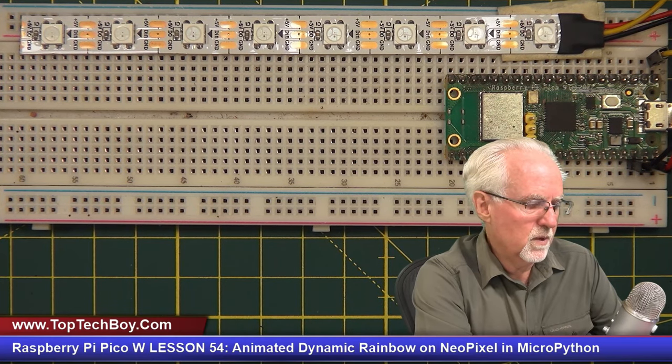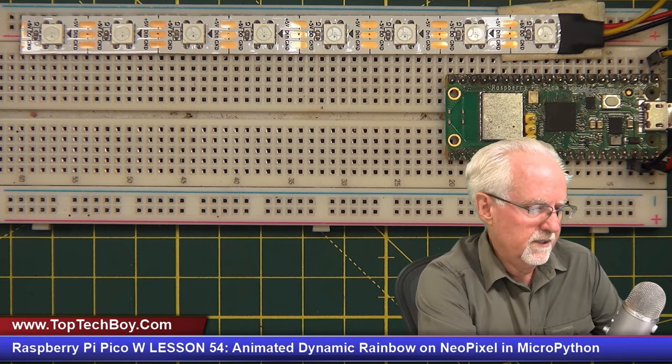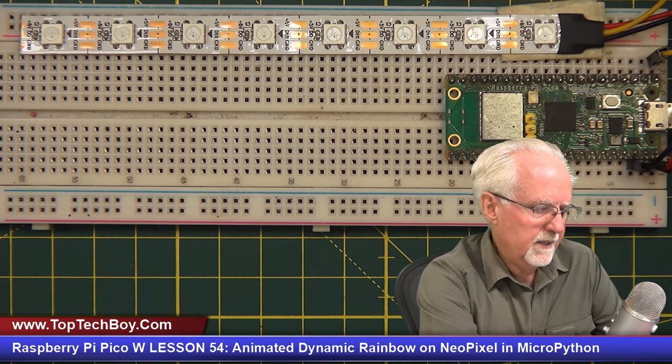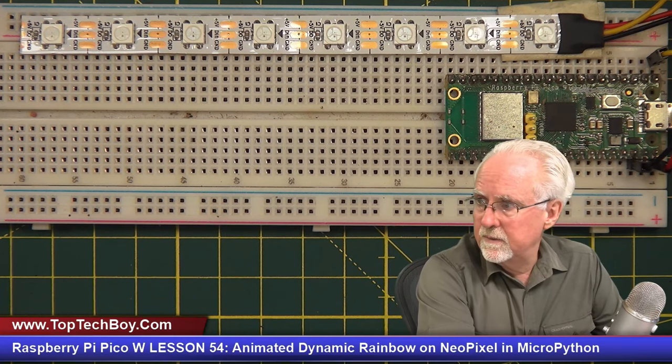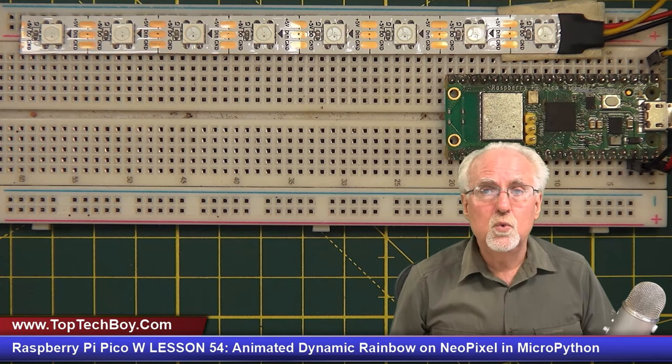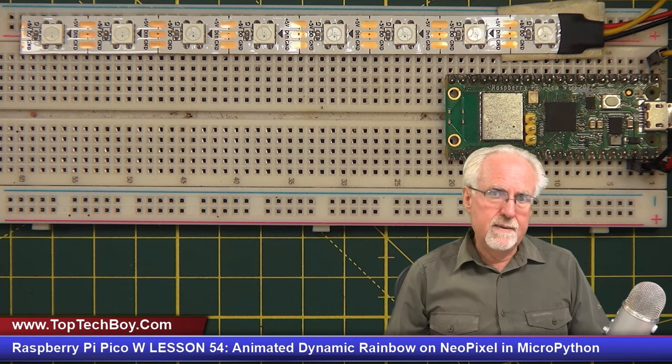I hope you guys were a little bit more sophisticated than that. I'll show you the way I did it, which I think is a really nice solution. What we want to do is take that NeoPixel and sweep it through all the colors of the rainbow.